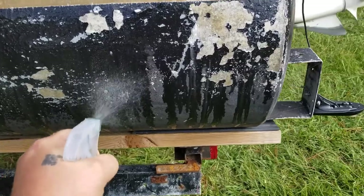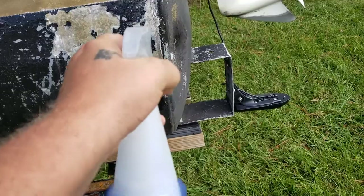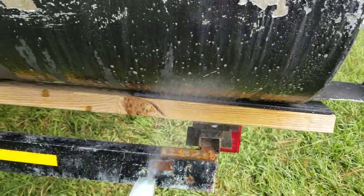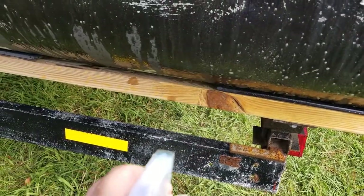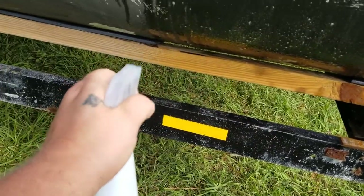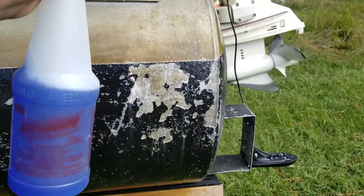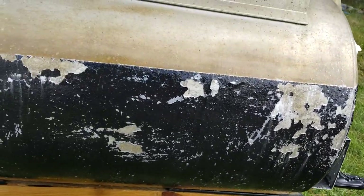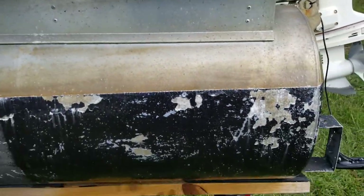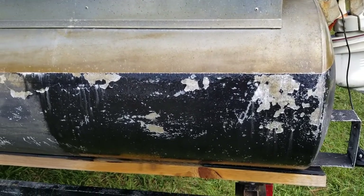Just do a small section and then we're just going to let it sit for about a minute. See, it's already starting to foam up in some areas — get everything coated really good. Alright, that's good on this right here, we're just going to let it sit here for about a minute. This is no scrubbing, no nothing.